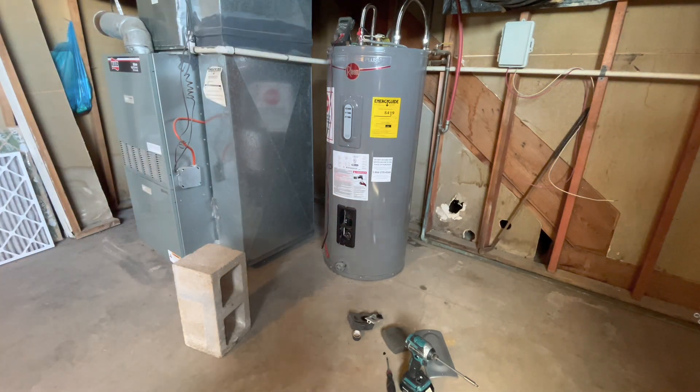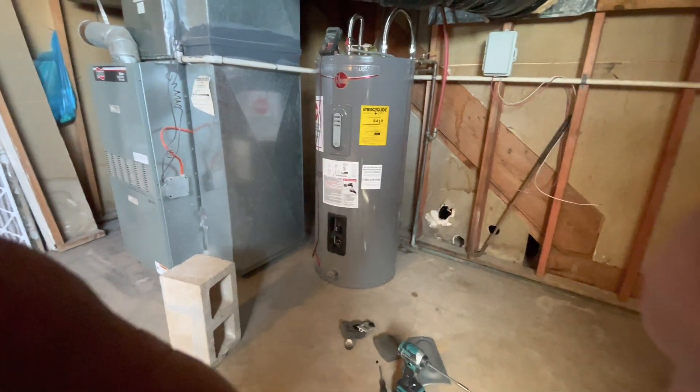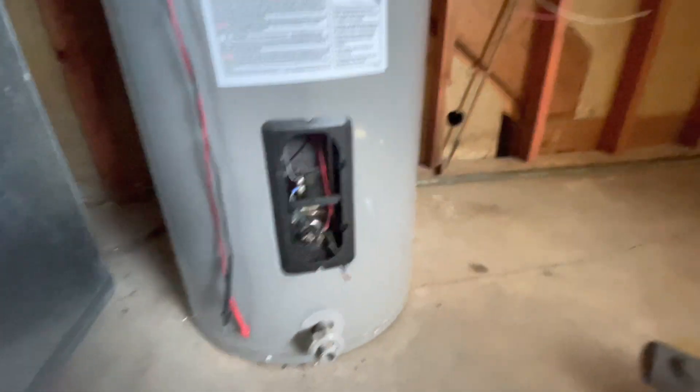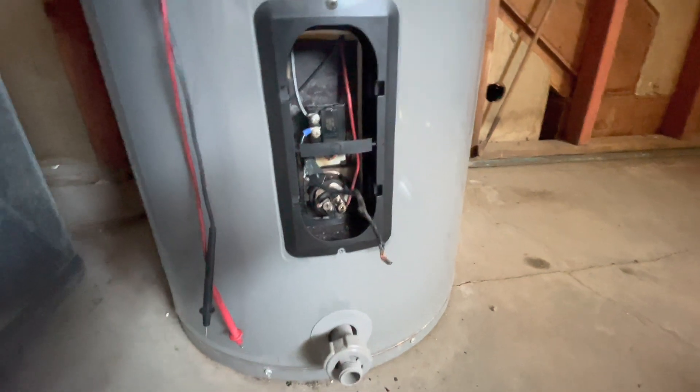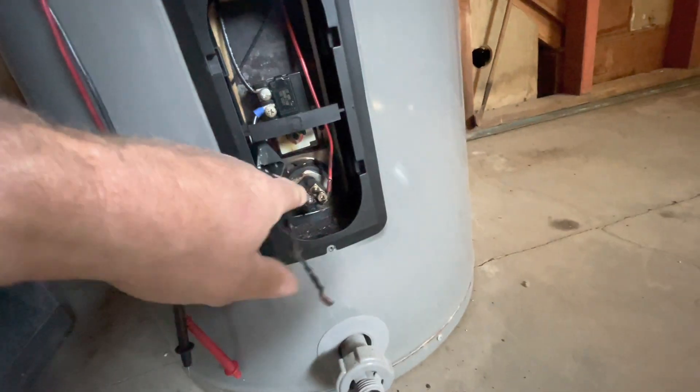Let me see if I can pull this out for you folks. Sorry for any thumb action — I like to do my stuff unedited so you really get the real time, even though it's recorded real time. See this? This is all burnt arcing.